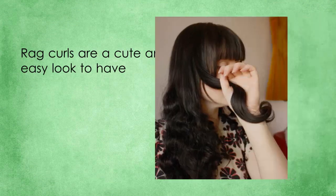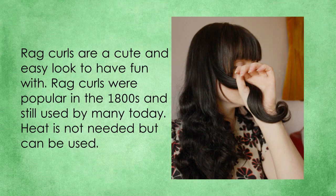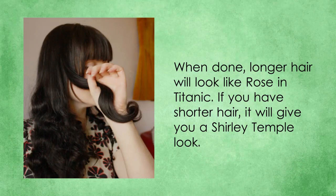1. Rag Rollers. Rag curls are a cute and easy look to have fun with. Rag curls were popular in the 80s and are still used by many today. Heat is not needed but can be used. When done, longer hair will look like Rose in Titanic. If you have shorter hair, it will give you a Shirley Temple look.